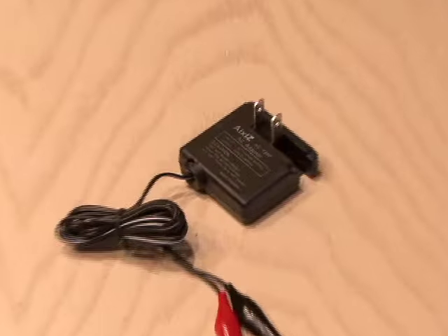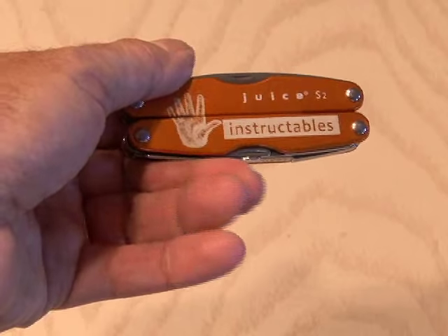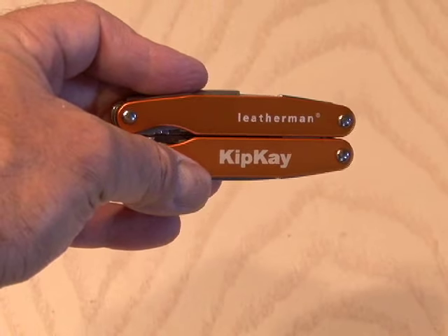I tried finding the right AC adapter for the laser in my box but couldn't locate the right one, but Axes came through again with a 3.2 volt AC adapter that will power the laser continuously. I thought it would be fun to use the Leatherman I got from Instructables for all of my tools for this project.